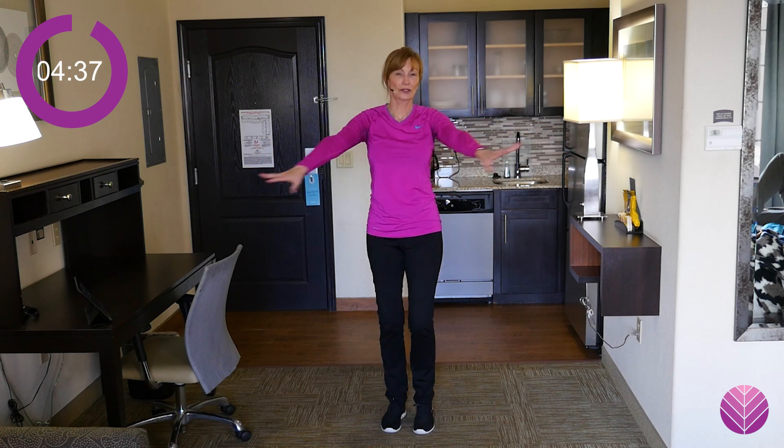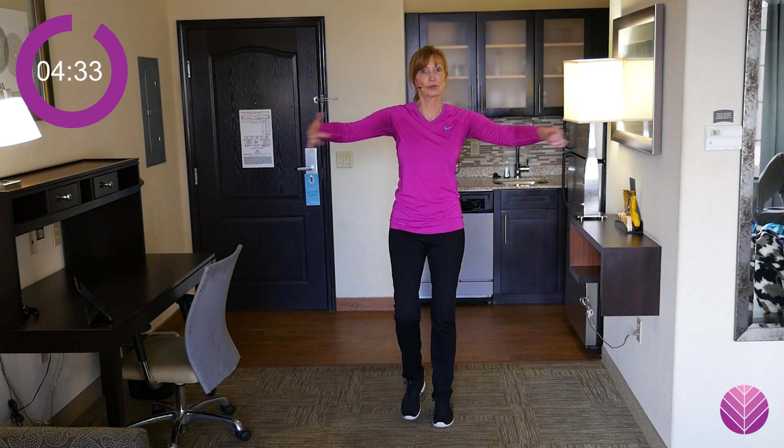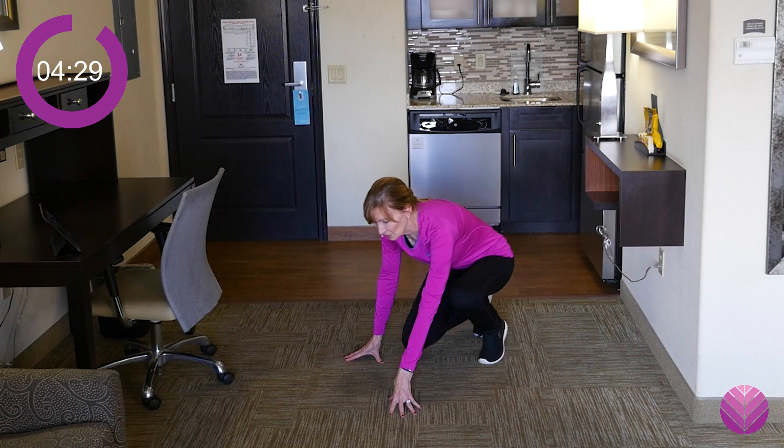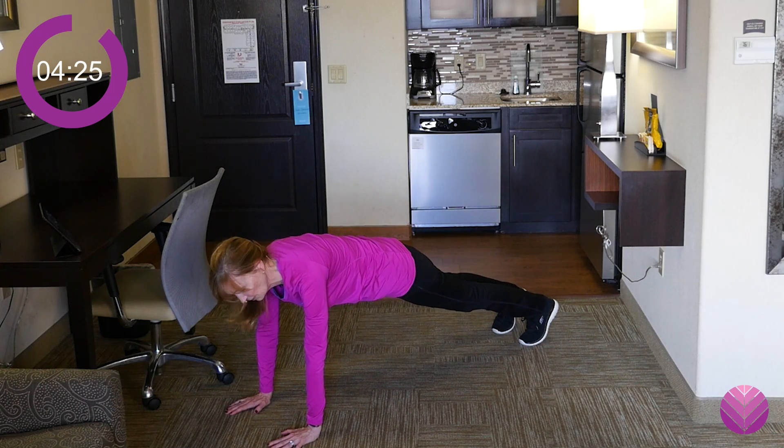But if you need a warm-up, we're going to get down next and do plank for 30 seconds. So if you need a little bit more warm-up, do not do this. Come on down. You can come down for plank — you can be on your knees or you can just come up on your toes. It's only 30 seconds.